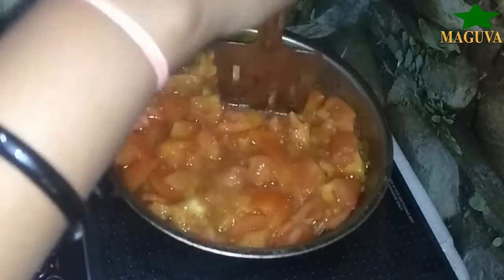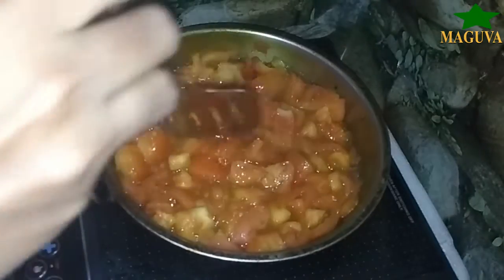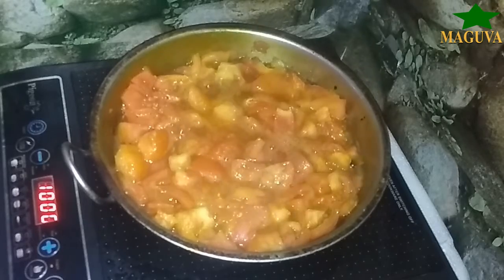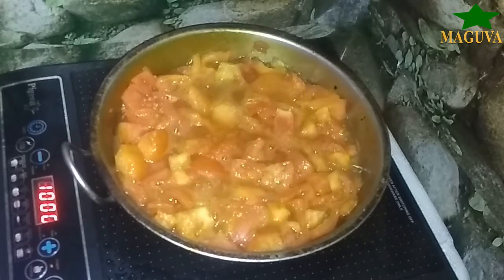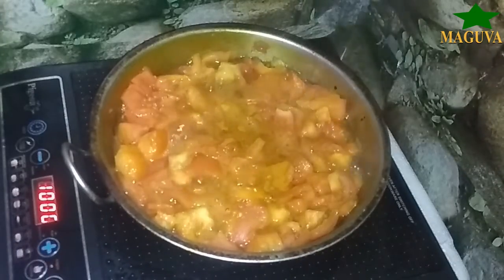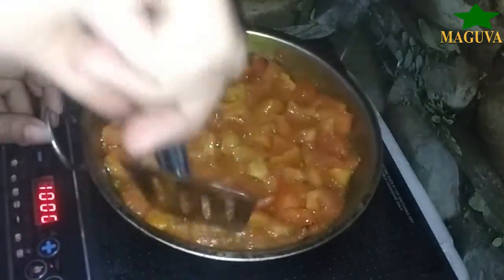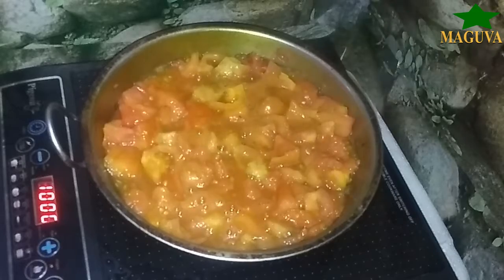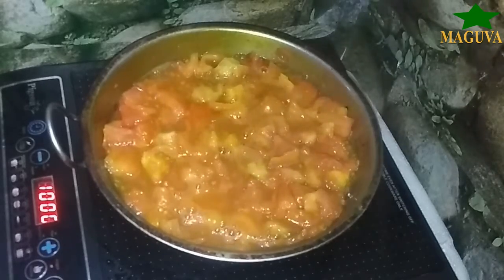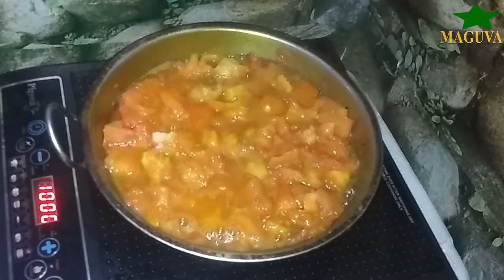We will keep it in the fridge and use it as needed. We will use it regularly — it is suitable for every day use.